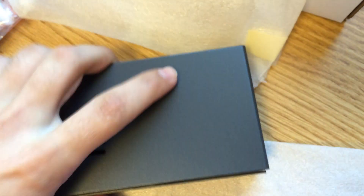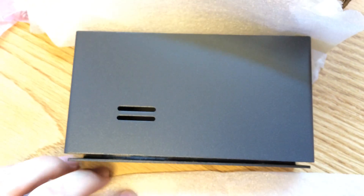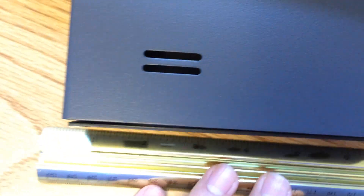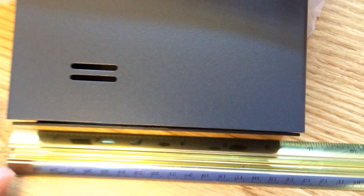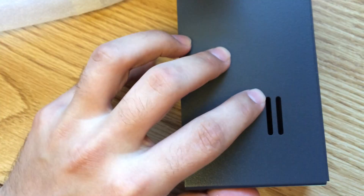There's the bottom piece — pretty basic on the enclosure. It's not too big. If you want the actual dimensions, it's like six inches long, something like three inches wide, and probably about an inch tall.